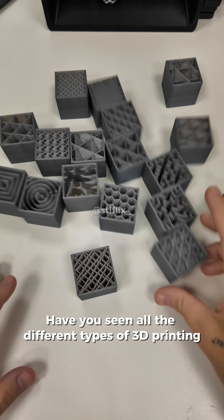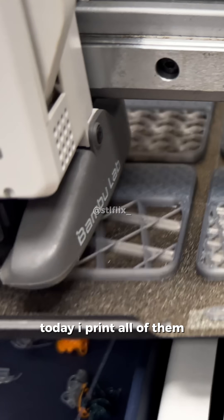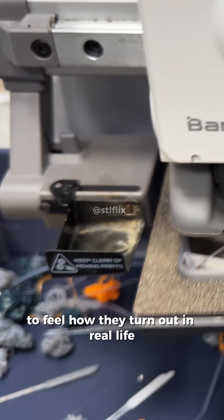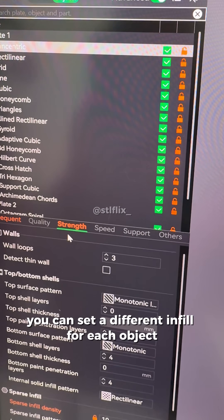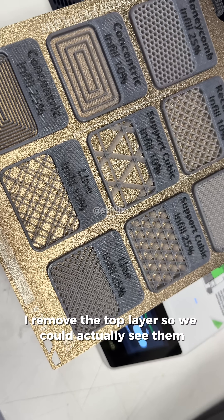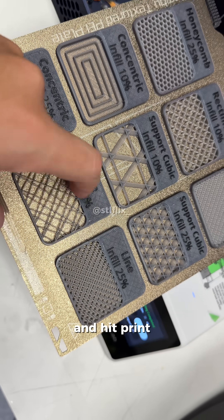Have you seen all the different types of 3D printing infill? Today I print all of them to feel how they turn out in real life. With the slicer you can set a different infill to each object. I removed the top layer so we could actually see them, and hit print.